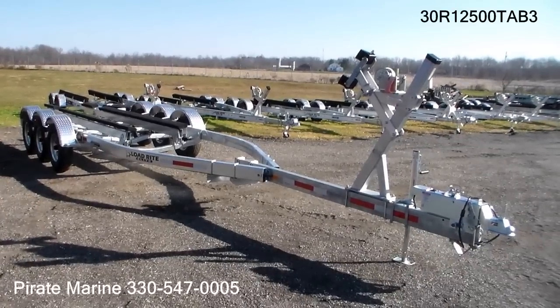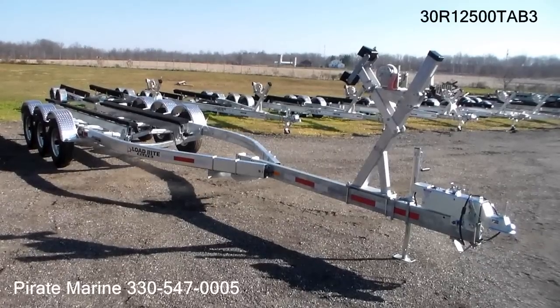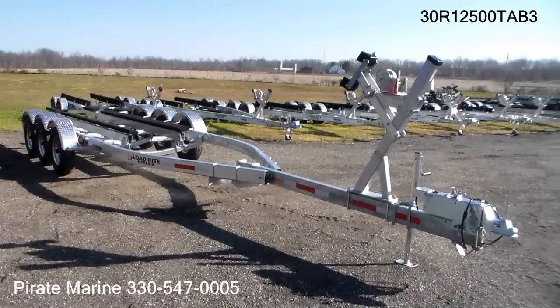Hi, Daniel at Pirate Marine. Today we're going to take a look at the 30R-12500 TAB-3. This is a very heavy-duty, hot-dip galvanized trailer from LoadRight.